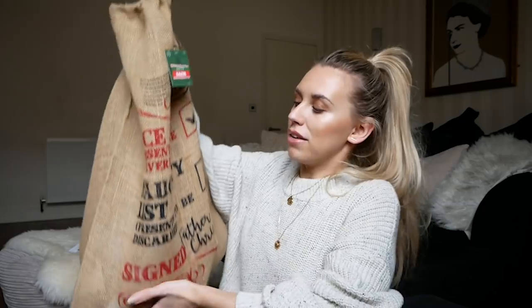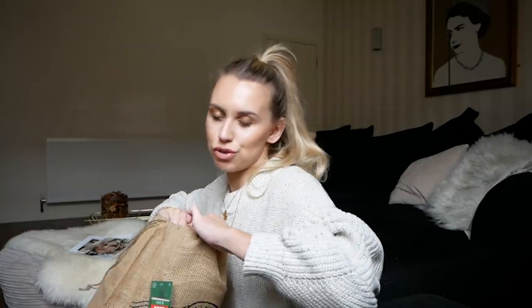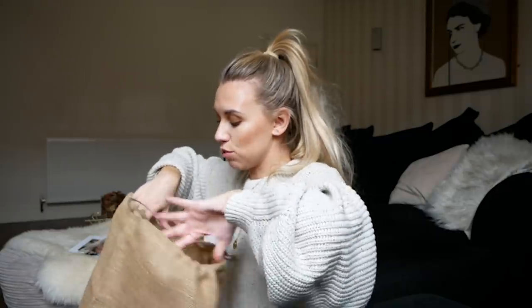First of all, we have this jute sack from Poundland at only a pound. I think these are so affordable and great to add to your decor in front of your tree — fill it with fake presents or real presents, whatever you want to do.